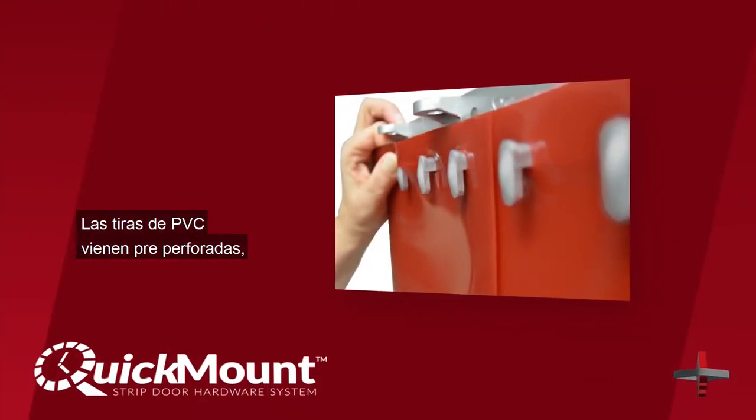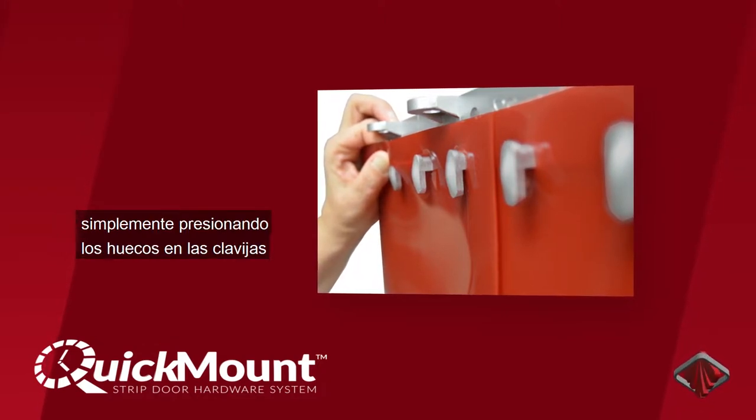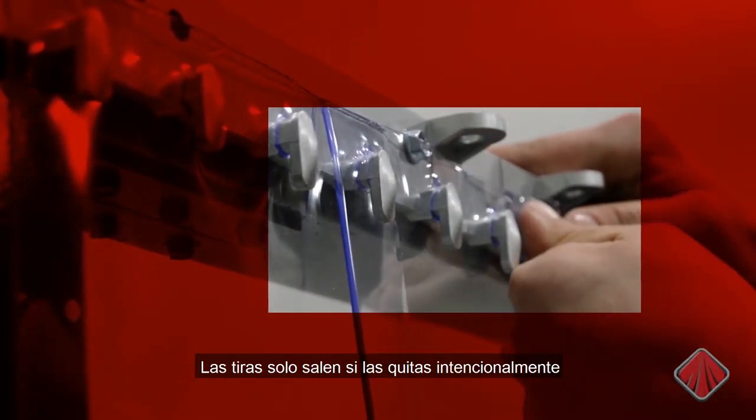PVC strips come pre-punched with holes across the top of the strip. A Quick Mount strip door can be installed by pressing these pre-punched holes over the Quick Mount pegs. It's very easy to install a strip, but also impressively secure — strips only come off if you intentionally take them off.